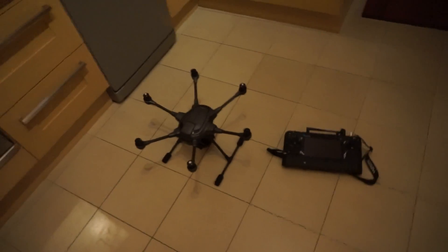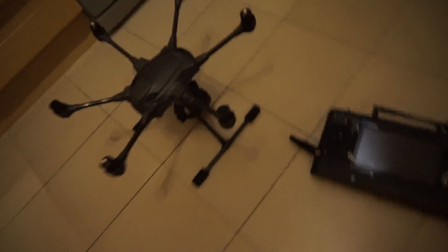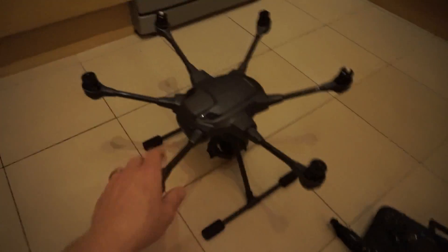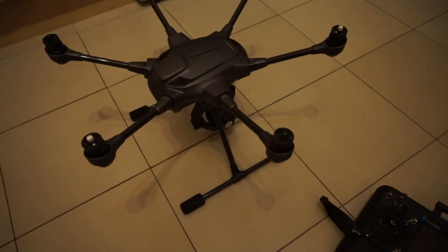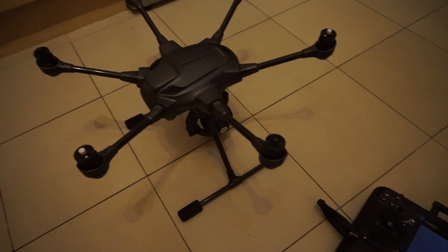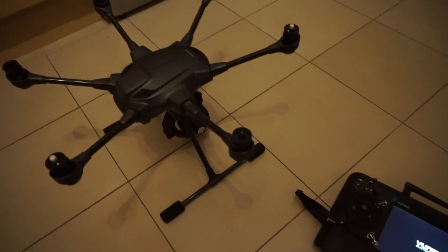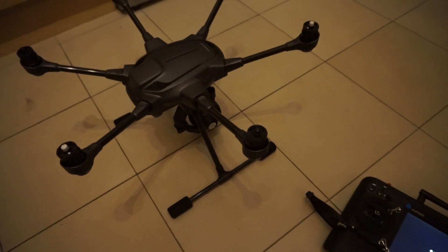Hello again everybody, sorry to bother you yet again, but just want to show you something to do with the H. You might find sometimes that you have a little bit of toilet bowling effect with the H — maybe it's just not flying right, sort of hovers but going around in a circle, not just holding steady.